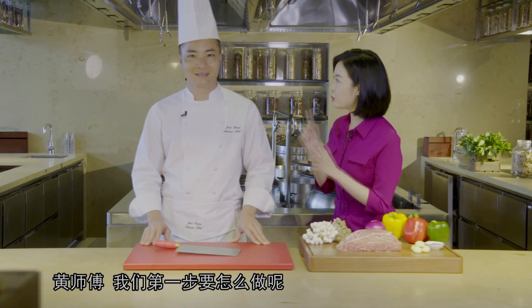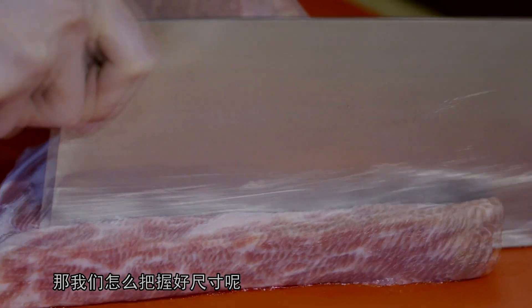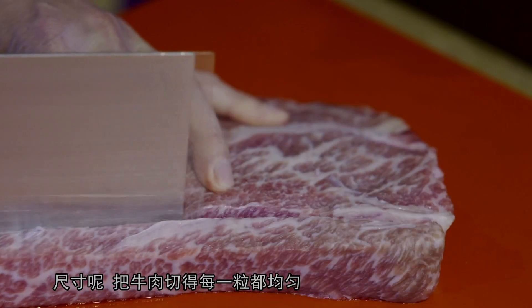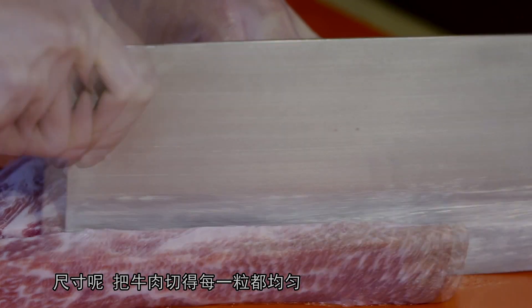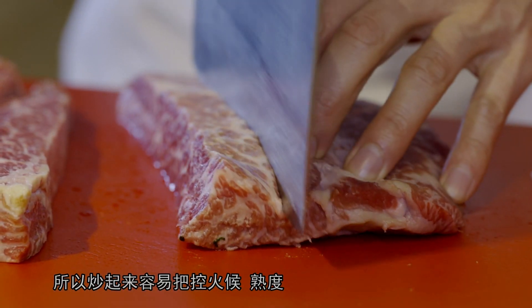那黄师傅，我们第一步要怎么做呢？我先把牛肉切了。那我知道切牛肉的时候，尺寸也是非常关键的。那我们怎么把握好尺寸呢？尺寸呢，就把牛肉切得均匀，这样炒起来呢，容易把控好它的熟度。